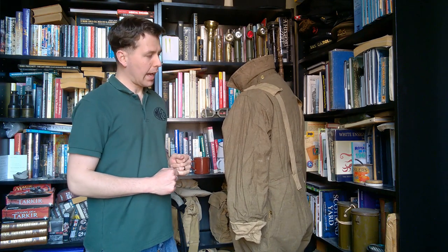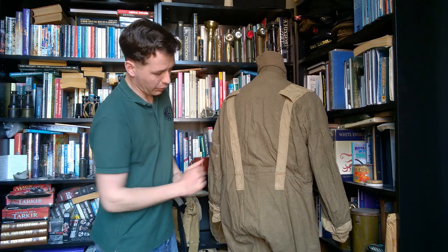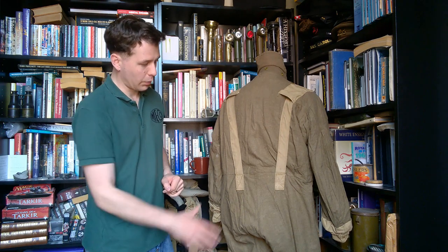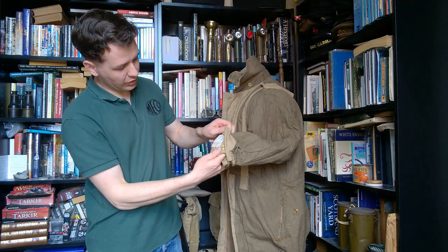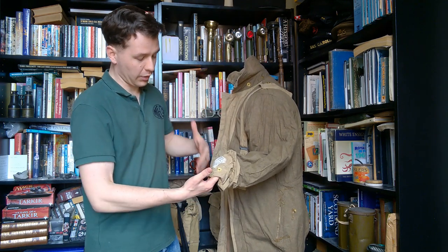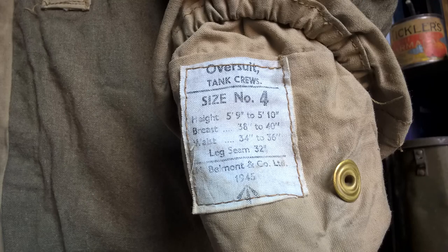Looking at the back of the suit, it is entirely lined in wool, and we have the rear of the braces stitched on at the back. It's lined all the way down to the ankle with this wool flannel fabric. The label is in a somewhat hidden position just inside the elasticated cuff on the left sleeve, which is the right hand sleeve when worn the right way out. It reads 'Oversuit, Tank Crews', with size number four, made by Belmont and Company Limited and dated 1945.